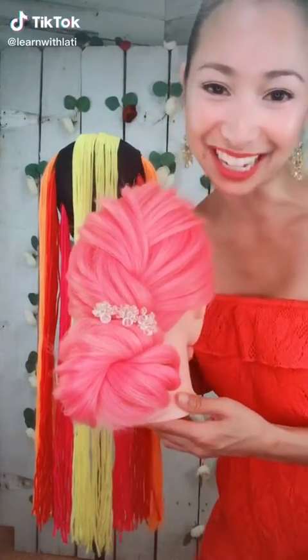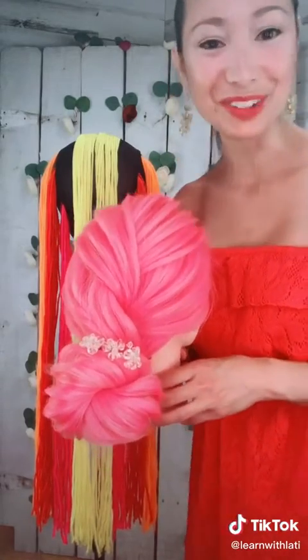I'm gonna show you how to do this really complicated hairstyle that is not complicated at all. All this is is French roping. Let me show you.